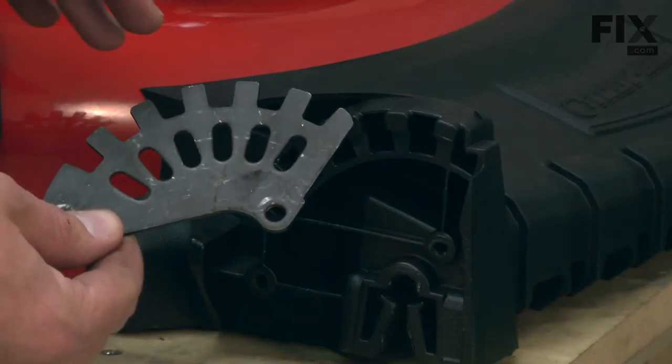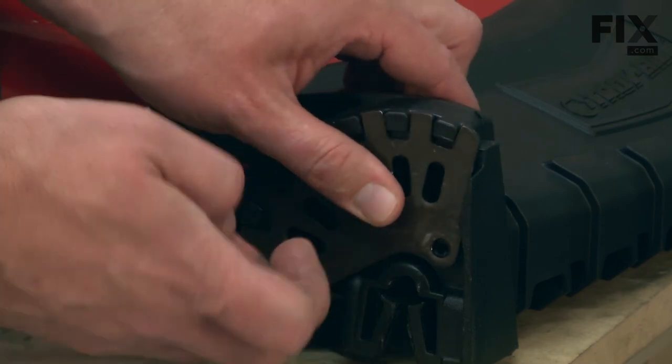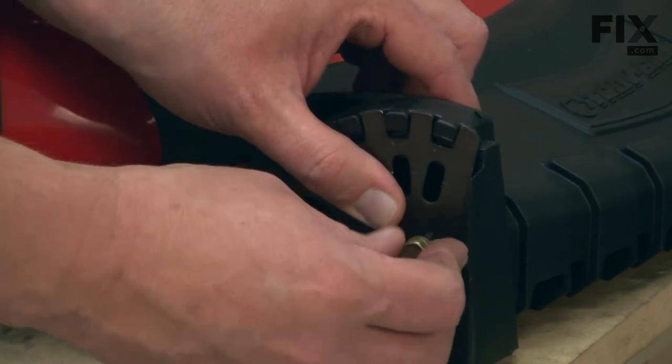Now I can reinstall our front height adjuster plate. I just line it up on the front cover and secure it with the screws.